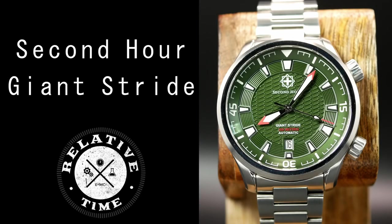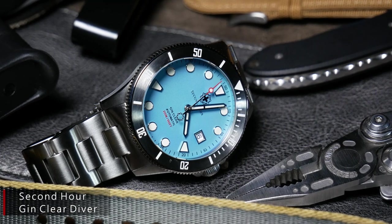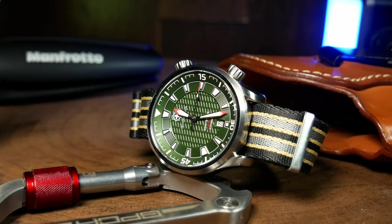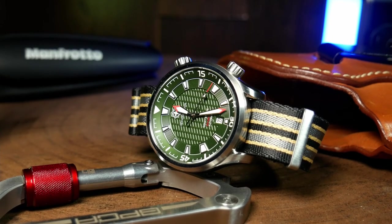It's the Giant Stride by Second Hour Watches. Second Hour is still a relatively new microbrand, as this is only their third watch. If you're a regular viewer of the channel, you'll probably remember that I'm a big fan of their first two, and I've already covered both of them. But in the short amount of time they've been around, they've been rather successful — to the point that with the Giant Stride, they're completely forgoing the whole Kickstarter campaign and will be selling directly on their website later this month. So for those that don't like Kickstarters, this is definitely one to pay attention to.